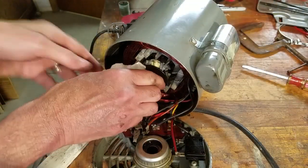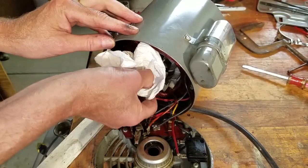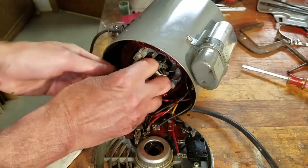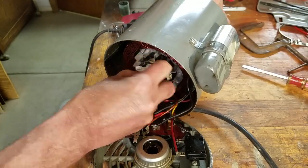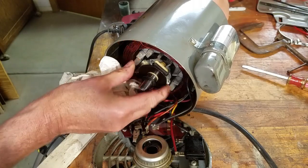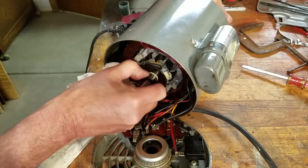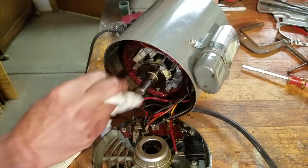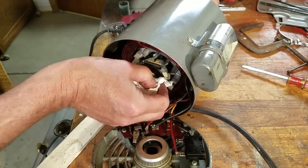This is a capacitor start motor. The capacitor and a starting winding are switched into the motor circuit at low speeds to help get the motor to its operating RPM. After the motor reaches a certain speed, the weights on this starting switch swing out and open the switch. This cuts out the capacitor and starting winding, leaving the motor to run on the running winding only. The switch is a little gunked up with oil and dirt, so let's clean it and lubricate it with some dry silicone spray.